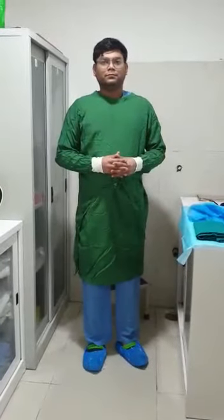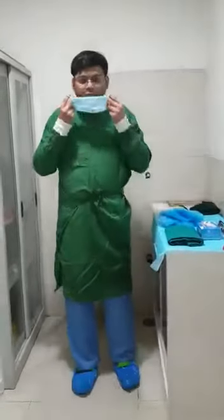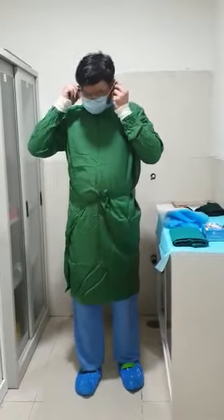After the gown you need to put your surgical mask. This is level 1 — basically when you are coming for your rounds and taking care of patients in the clinical area seeing the patients.